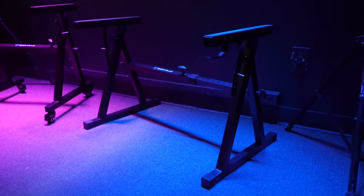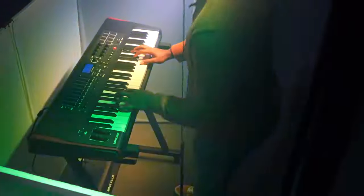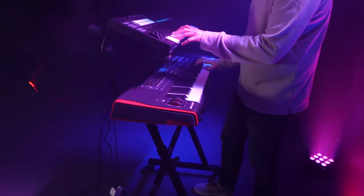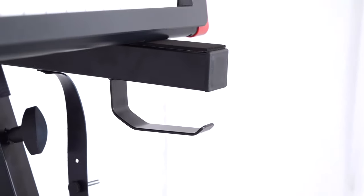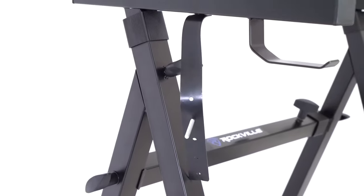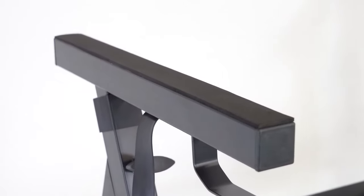The Z style of the keyboard stands makes it perfect for playing while sitting on a bench or a throne, or while standing, since the height is also adjustable between 26 inches and 38 inches. If you want to add a second keyboard to the stand, you can get the Z shelf accessory that lets you do just that. Both stands include a headphone hook to hang your headphones on, as well as anchoring straps to secure your keyboard in place so it'll be extremely sturdy. There are EVA foam pads as well to protect your keyboards from scratching.